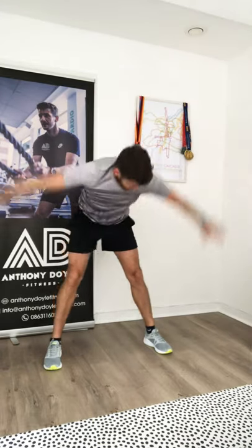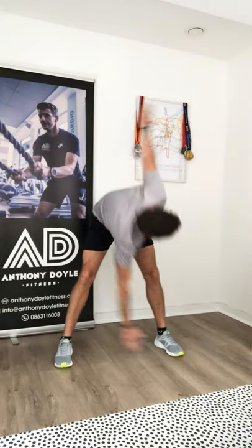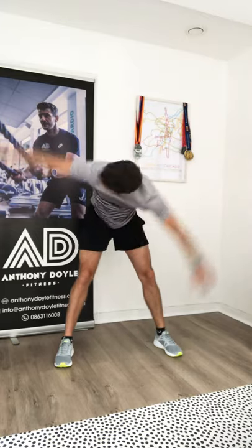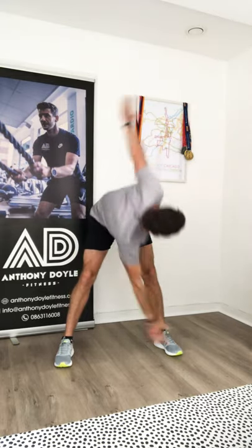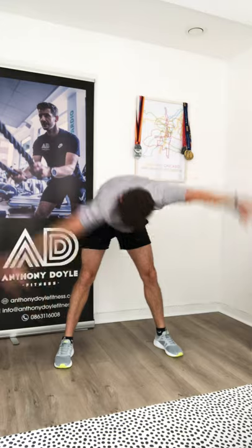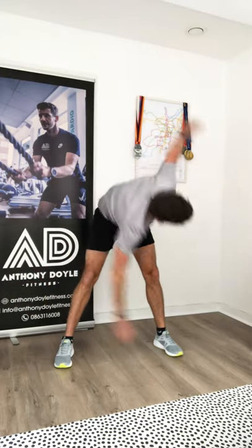Three, two, one — windmills. Left hand, feet nice and wide. Opposite hand to opposite foot, twist and look at the sky or the ceiling, wherever you're doing this. Ten, nine, eight, seven, five, four, three, two, one. Let's roll the ankles — ten on the right foot, then ten to the left foot. Mobilize those ankle joints; there's going to be a lot of impact through them very soon.